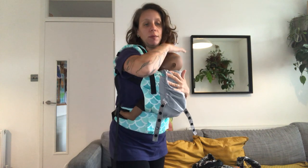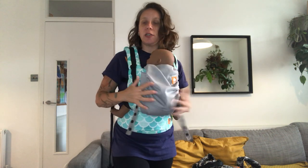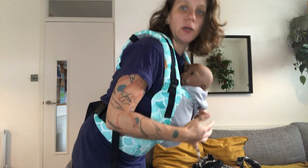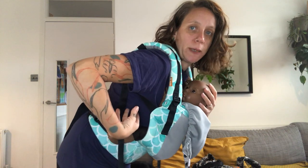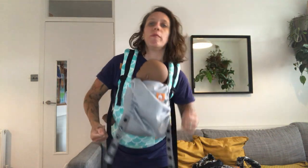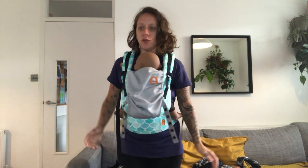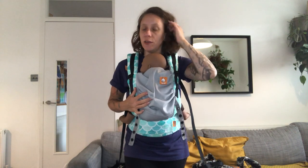As always, make sure the airways are always clear. Baby should be close enough to kiss so you can see the airways at all times. Check the carrier is tight — I know it's tight because if I lean forward holding the head, my baby's body stays nice and close to me. If my baby's body is coming away from me, I need to tighten a bit more. That's it for front carry — you can also do back carries, but you can see that in a different video.